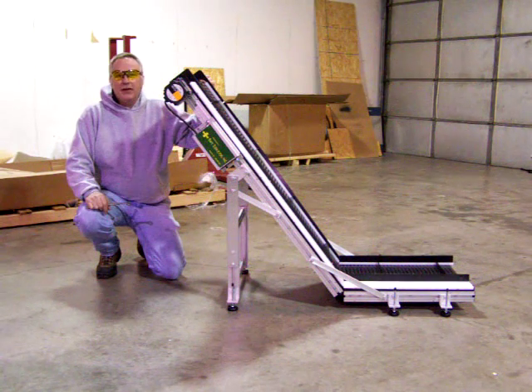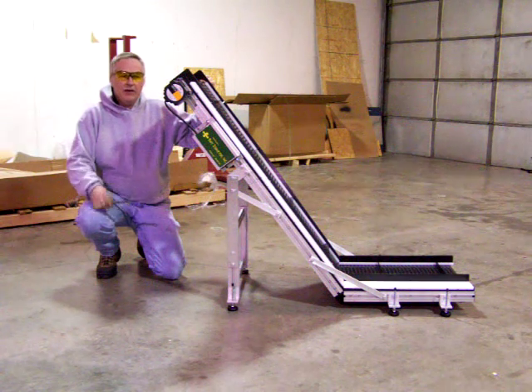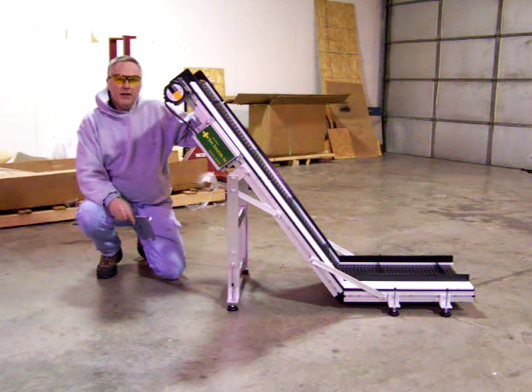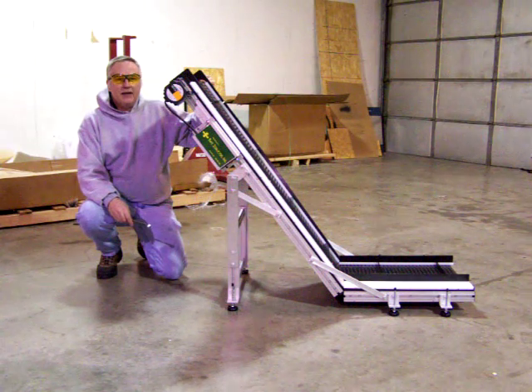Hi, I'm Greg Ferguson with Safe Conveyor. I'm here to demonstrate our incline conveyor to show how it's going to look when it's set up. And I'm going to kind of reverse the process and lay it back down to show how simple it was to set up as it was shipped flat inside the box.